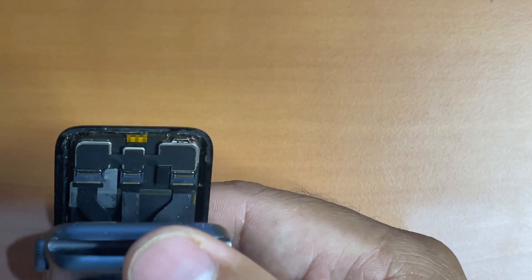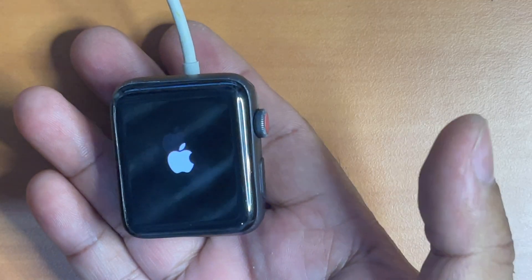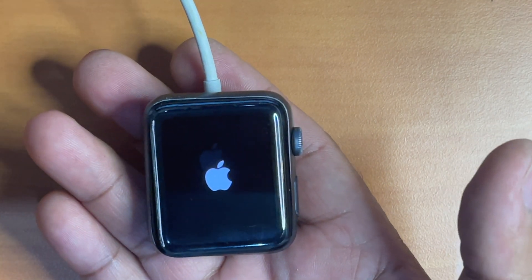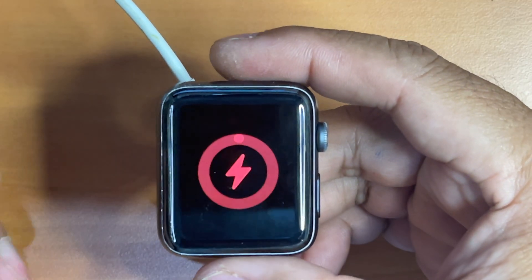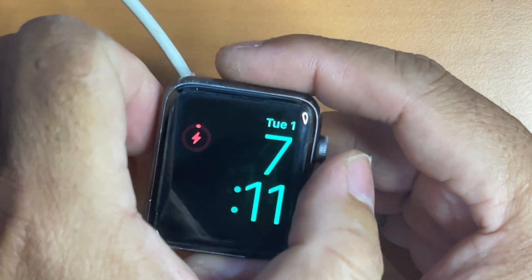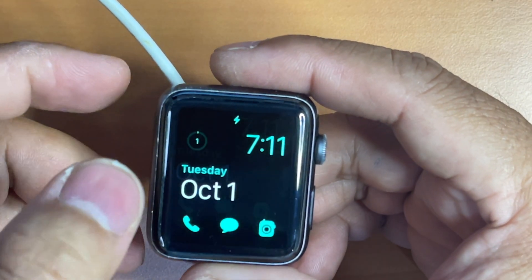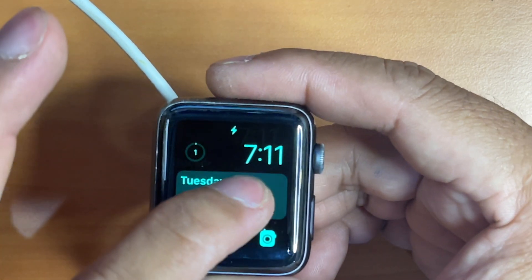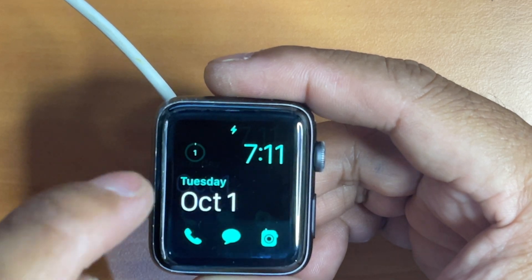Now it's time to test if the replacement works. My Apple Watch has to boot up. Let's wait until it shows the home screen and then we start testing the force touch sensor. Now it's on the home screen, let's test it. You can see that the force touch sensor works perfectly fine, which means our replacement was a success.